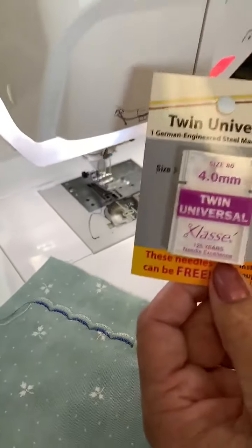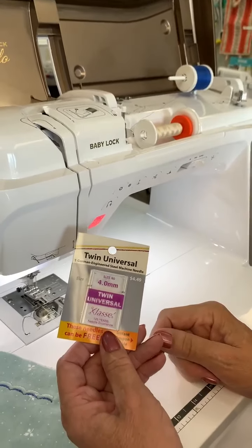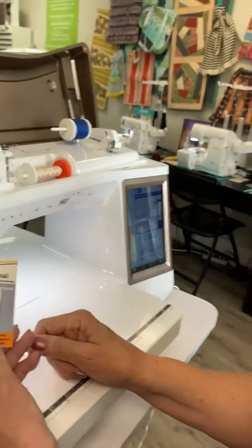Here's what you need: twin needles, two spools, a machine that can do it, and the right foot in. So there you go. Thank you.